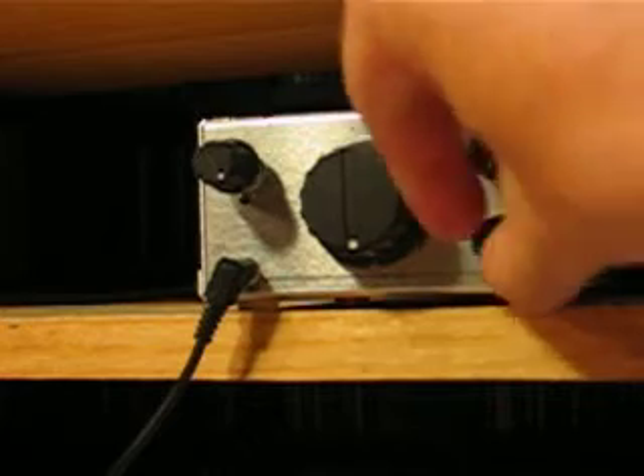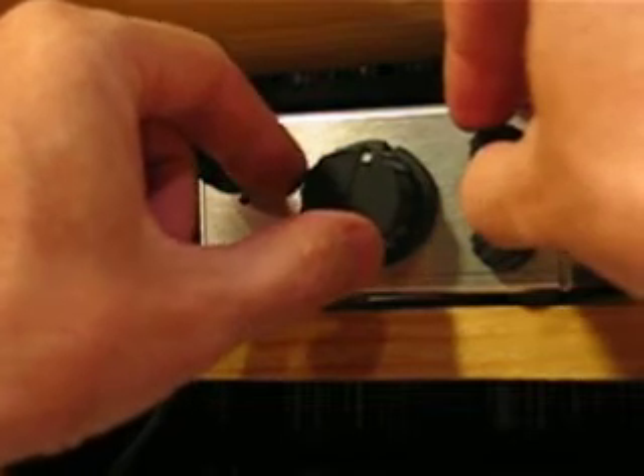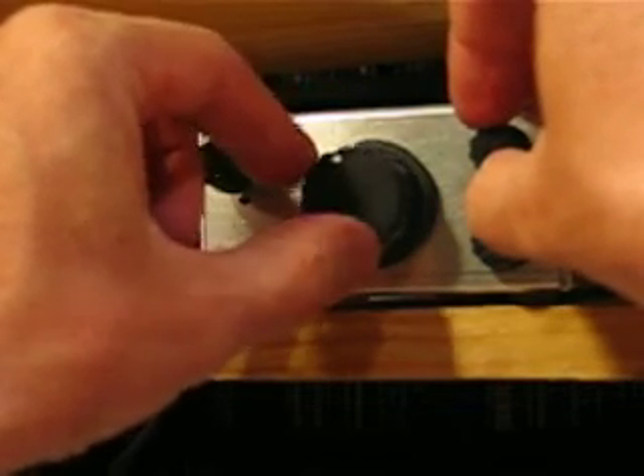There we go, that's WWV. Let's keep tuning down. When I'm tuning, I like to keep it slightly oscillating so I don't miss a carrier.